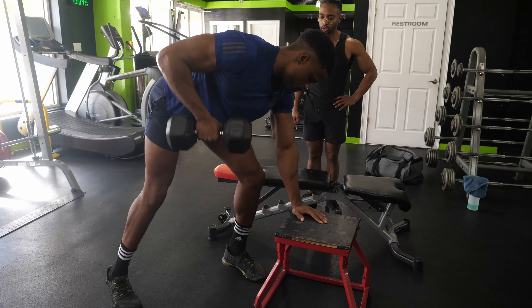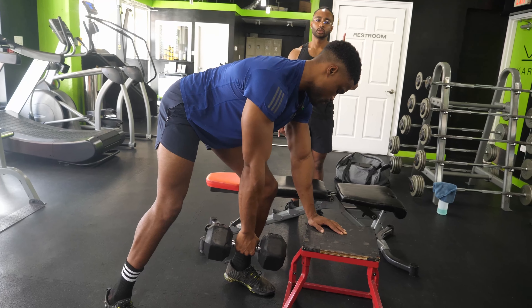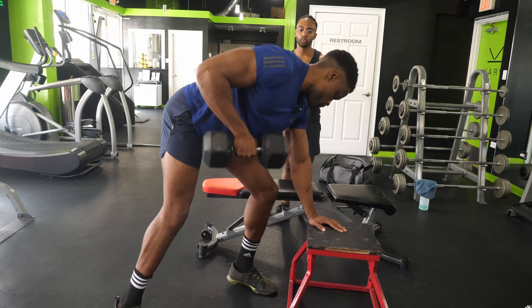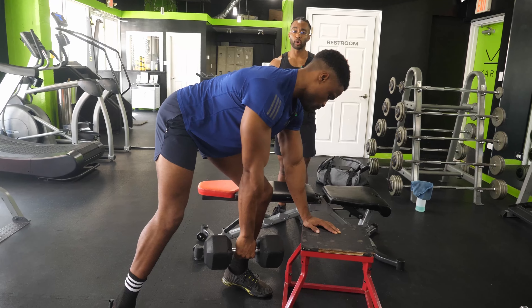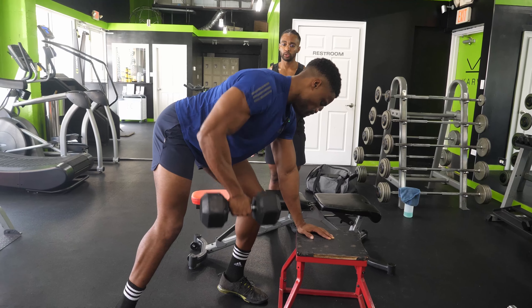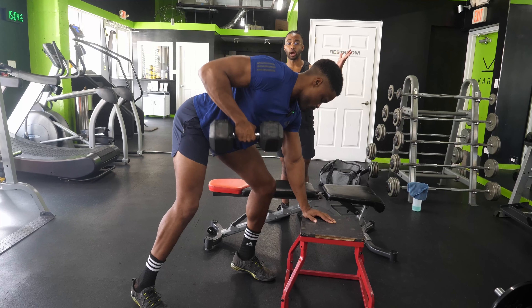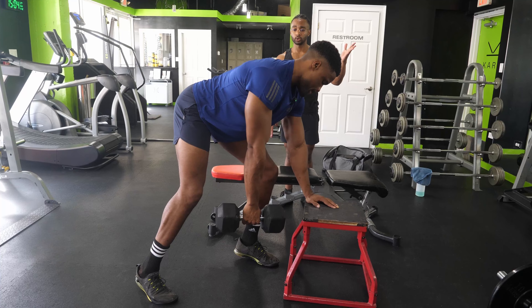Looking good, good control — six. Also, I've had this debate with people several times about using straps. Some people have too much pride to use straps. Good correction on the back — ten, two more. Twelve.